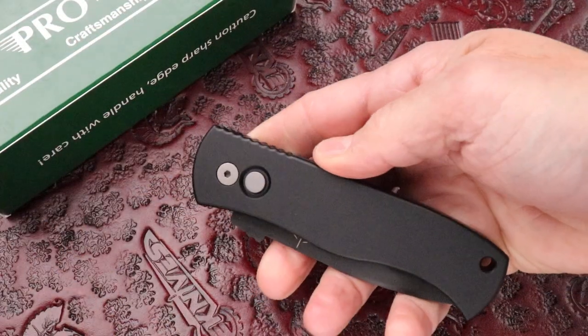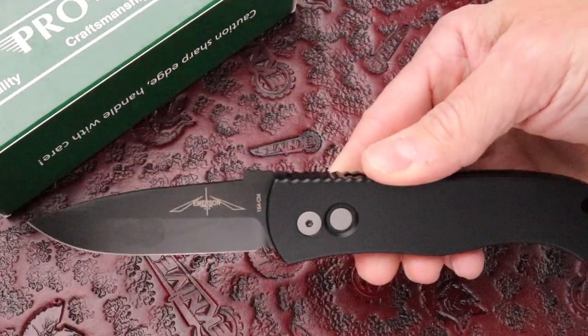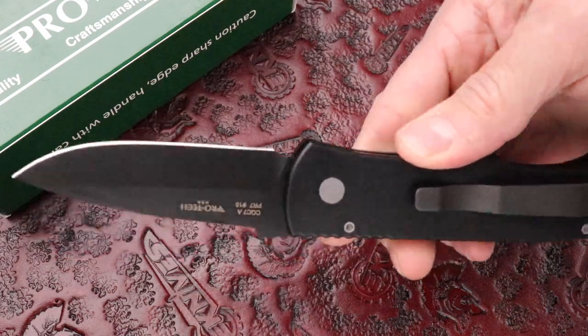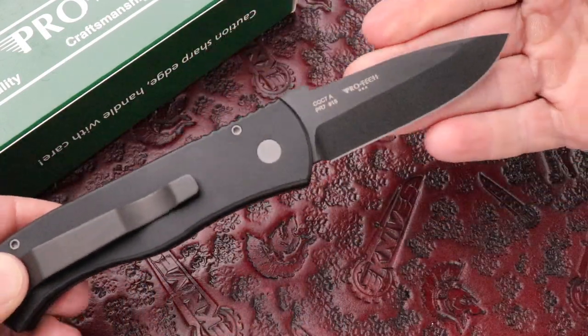If you've never had a Protech before, it's an experience. The snappiest automatic side-opening auto you'll get.